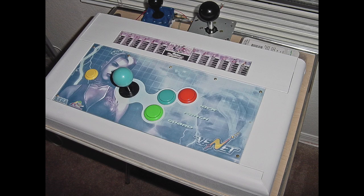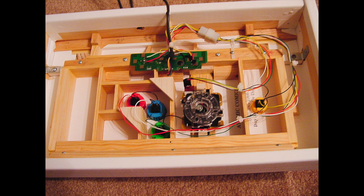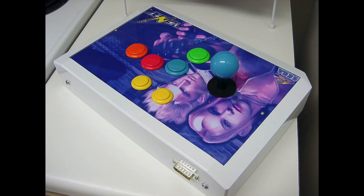I was still going to electronics school at the time so I couldn't afford power tools, so I just bought some quarter-rounds and some pre-cut wood from Home Depot and came up with this.